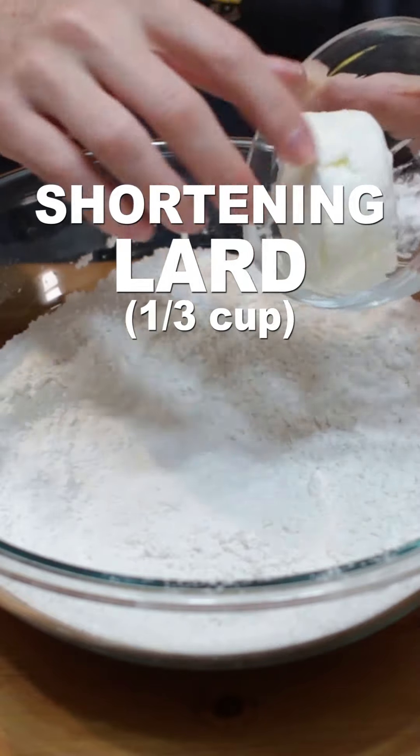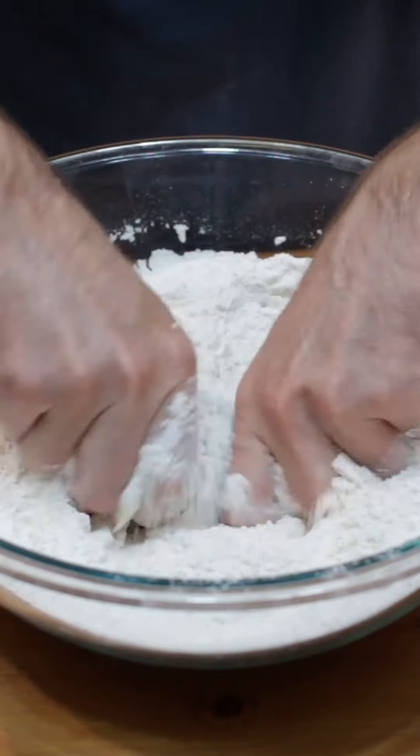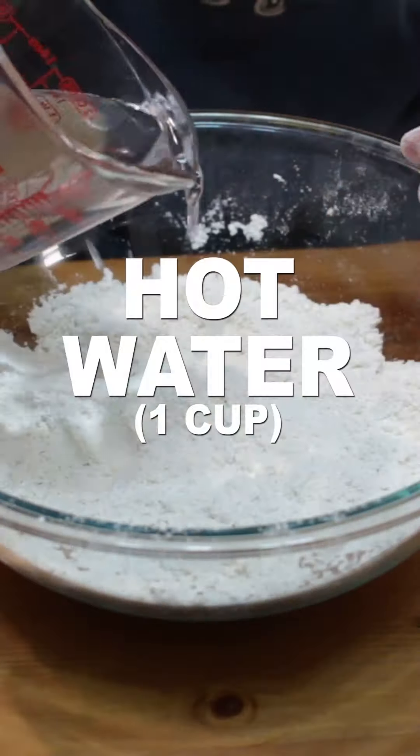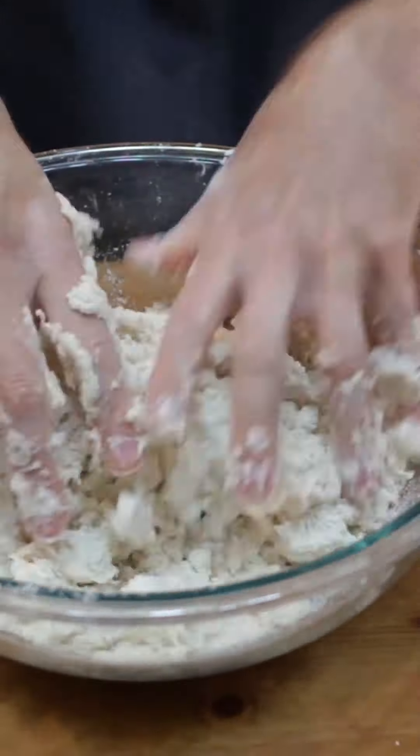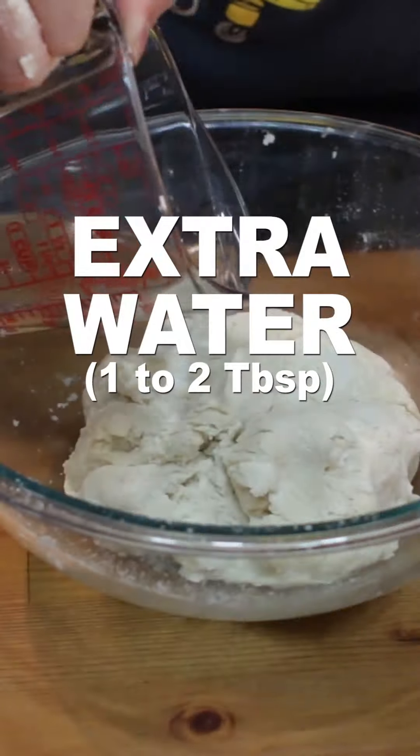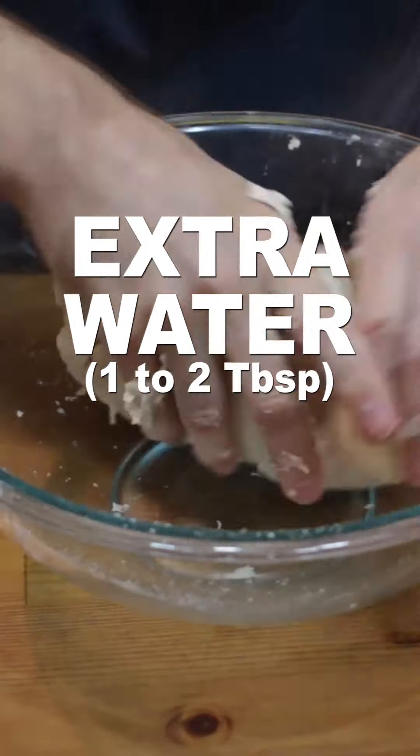Add one-third cup of vegetable shortening or lard and mix it in with clean hands or wear gloves. Then slowly add in one cup of hot water, mixing it in until a soft dough forms. You may need one to two tablespoons extra water.